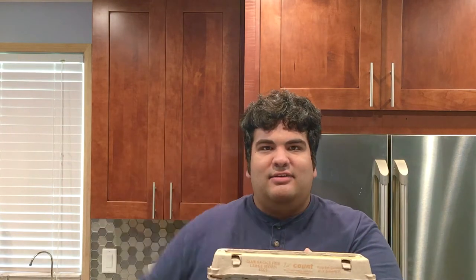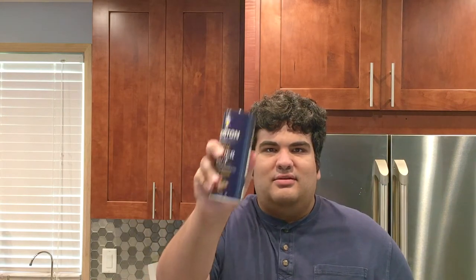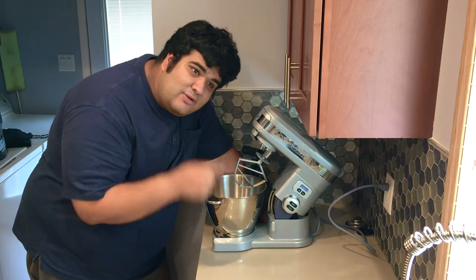First things first, the cake. For the cake, you'll need one stick of butter, two cups of cake flour, one cup of sugar, a teaspoon and a half of baking powder, five eggs, one teaspoon of vanilla, a pinch of salt, and we're going to combine it all together in a stand mixer.